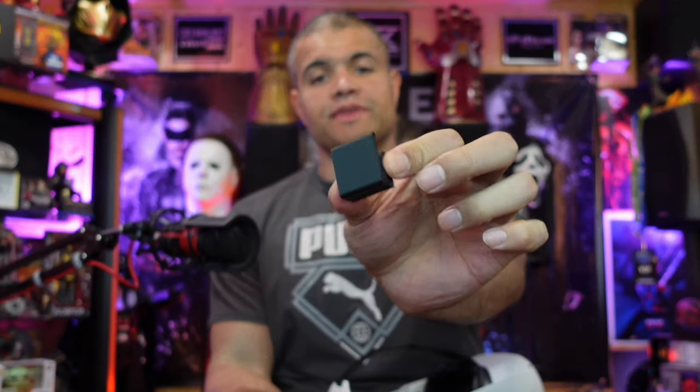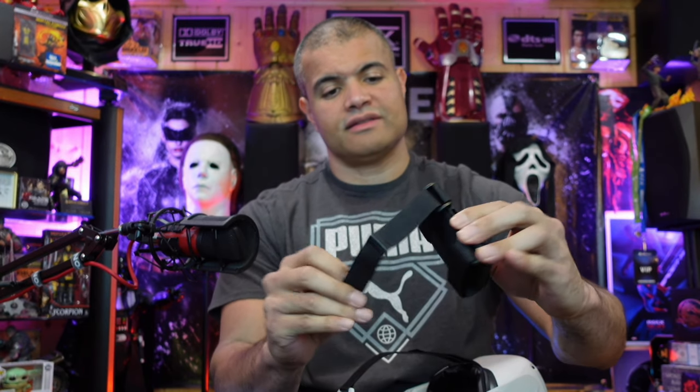You get the back clip that goes in the back of your strap, a couple of wire clips to go along the side, and then of course the main event right here — it hooks on the back and you've got the velcro straps to put the battery in and tighten it up.